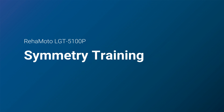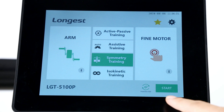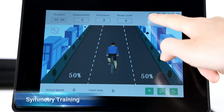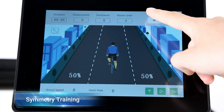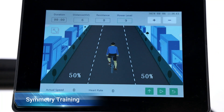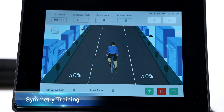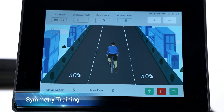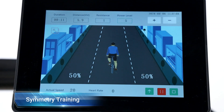The symmetry training is to improve the bilateral balance of muscle strength and enhance coordination of limbs. In this mode, you can set the duration and distance and set either the resistance level or power level. The device provides passive exercise at the base speed of 5 revolutions per minute. When exceeding the base speed, the device automatically switches to active training. The symmetry between right and left limbs is represented in a simple and intuitive way.